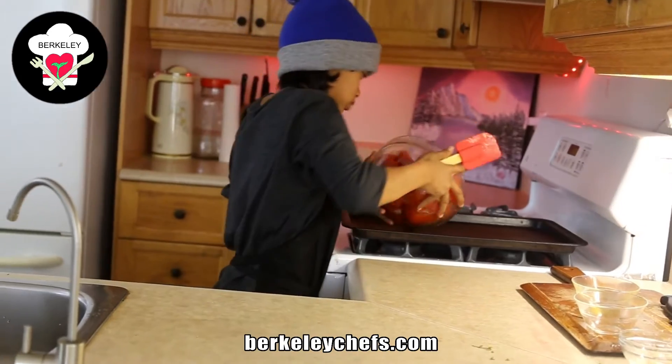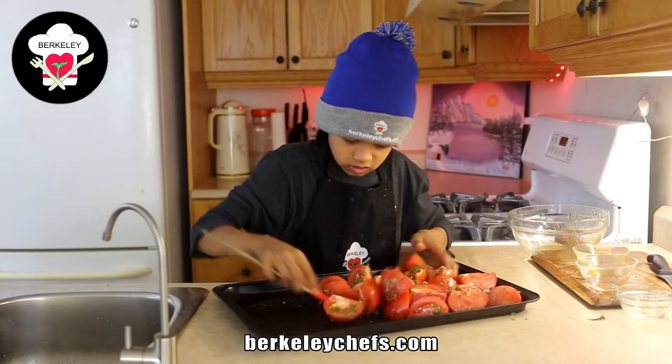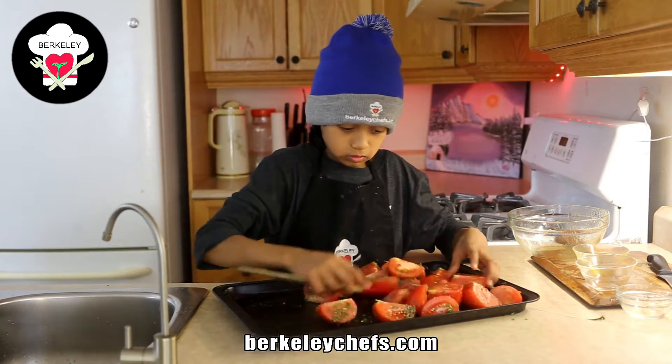I'm going to transfer it to the stove on the pan. I'm incorporating everything around.